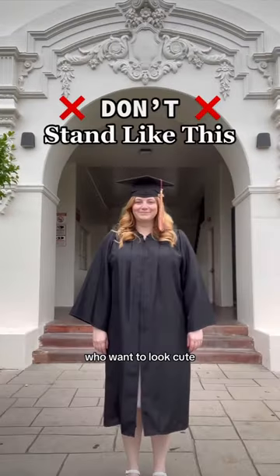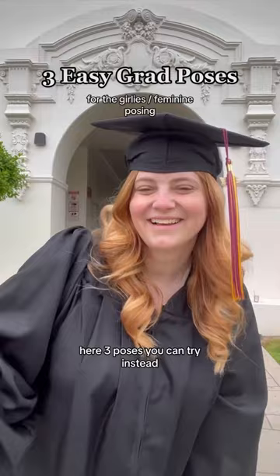This video is for the girlies who want to look cute in graduation photos. First of all, you need to not pose like this — you'll just end up looking really boxy. Here are three poses you can try instead.